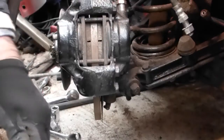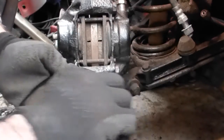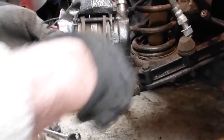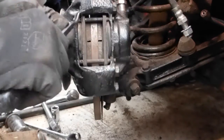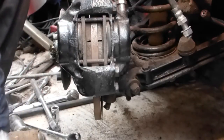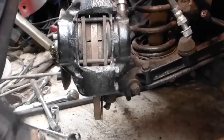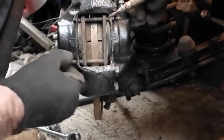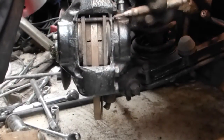You'll see that there's a little clip there — pull that out and the other one. Here's the ease of having taken off the wing; you can see I've just punched that out and put them out of the way.